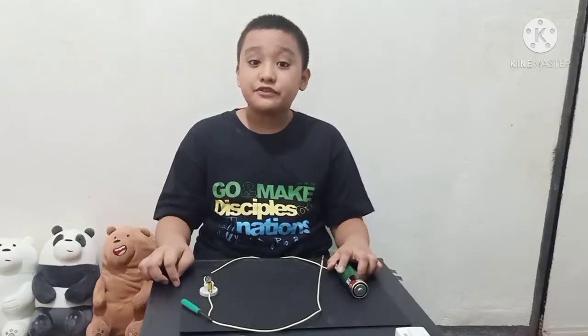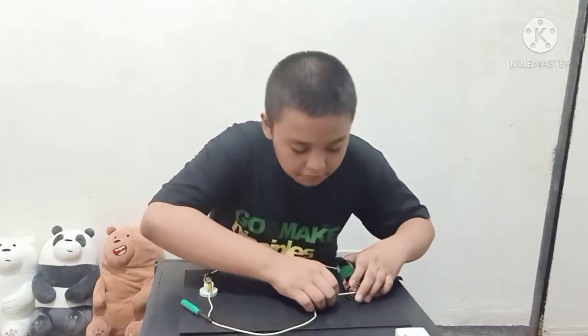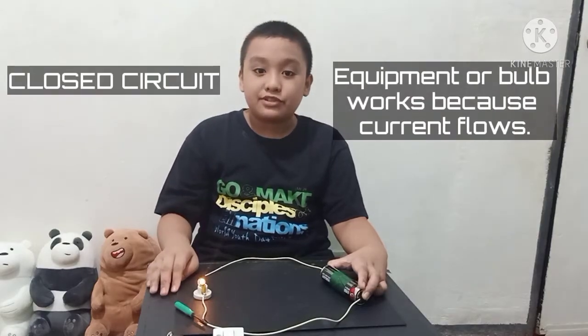Now let's try to attach the other wire to the other end of the battery. There you go, it worked — the bulb lighted up! This is because the circle is now complete, where electrical currents can travel from one point of the circle around the loop back to the same point. This is called a closed circuit, and equipment like this bulb works in a closed circuit.